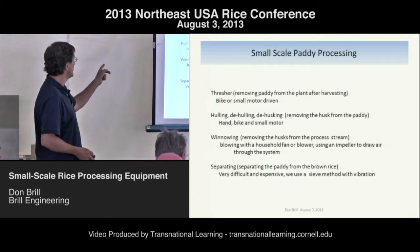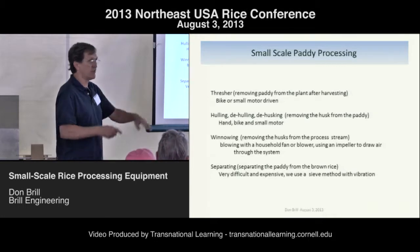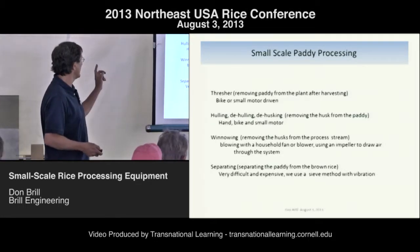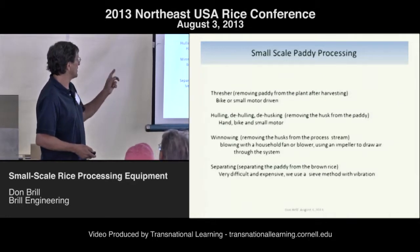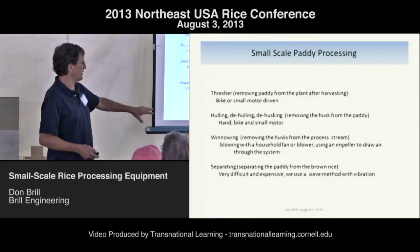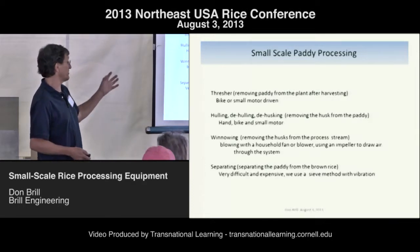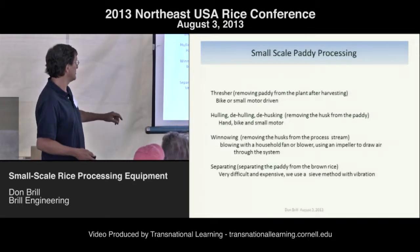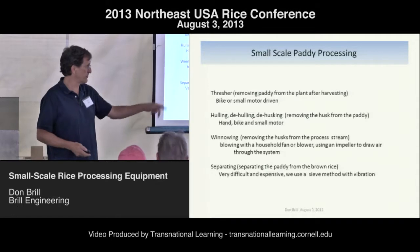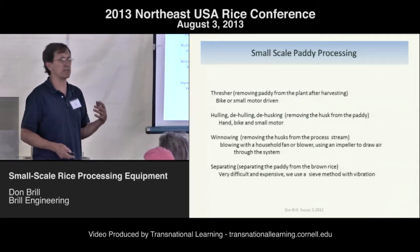We've got hulling, de-hulling, de-husking — because these words are all interchangeable. We developed a hand one, a bike one, and a small motor version. For winnowing, we're just using either a household fan or a blower, and I'll show you the two kinds to make sure you understand that a blower is very directional. I use a dryer motor as an impeller to actually suck air through my system.